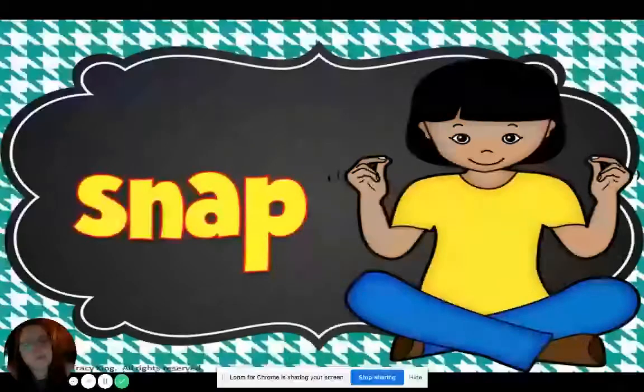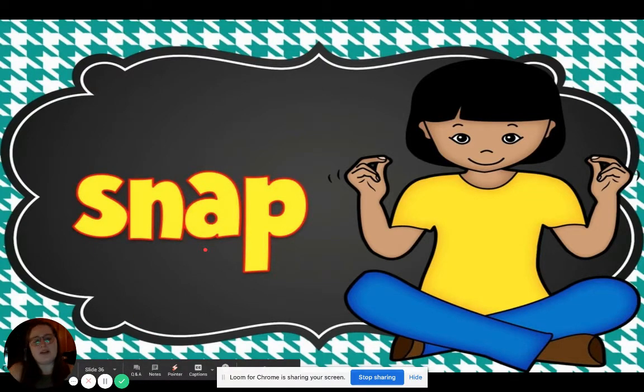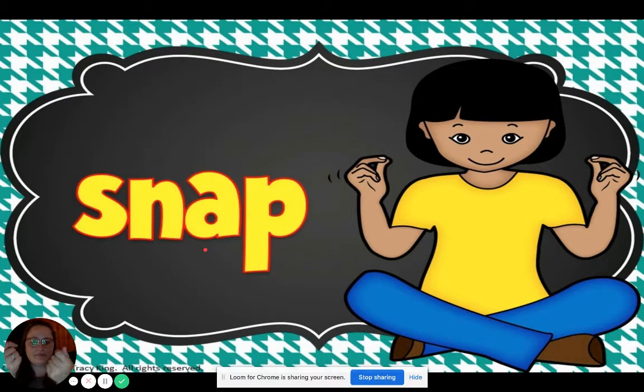Let's try this first one right here. What does this word say? You're right, it says snap. Can you snap one time? Snapping is kind of tricky, so if you can't snap, you can do what I like to call pincher fingers. They don't make as loud of a noise, but it's good practice until you're able to snap. That might take a little while, and that's okay.